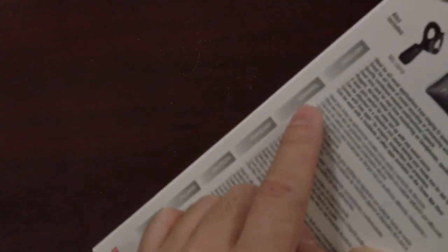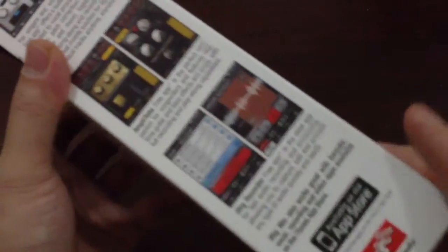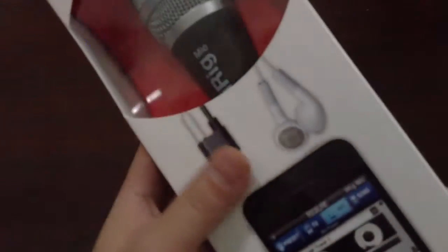Inside there are manuals for Italiano, French, Español, and English. These are some of the outside features and the software that you can download for your iPhone.